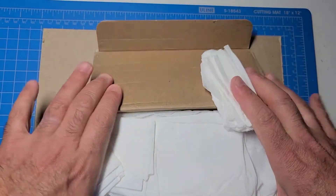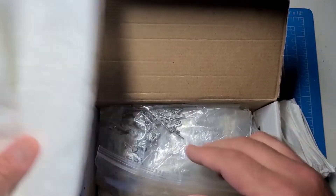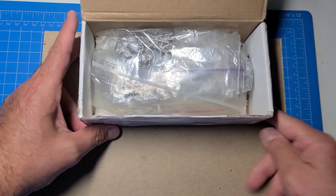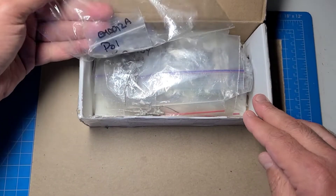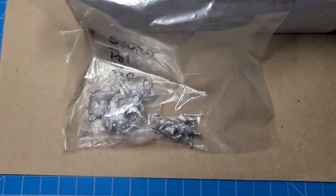We'll go ahead and open this. He brought some tissue paper — never know when you're going to need that. Let's see what we've got here. I believe this is probably all Essex miniatures. Let's see what we've got.